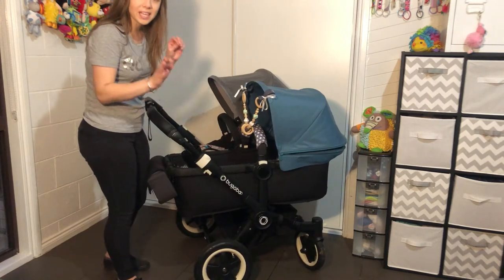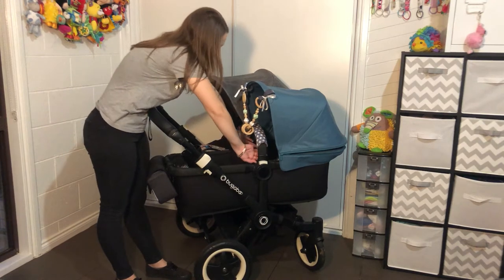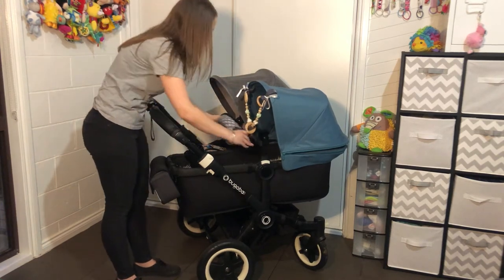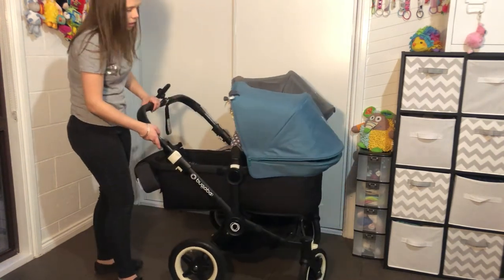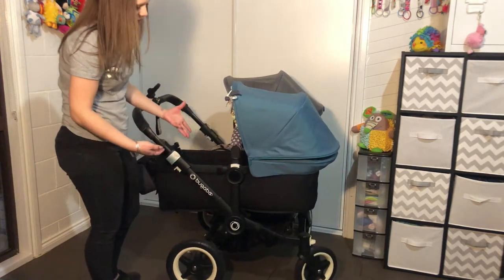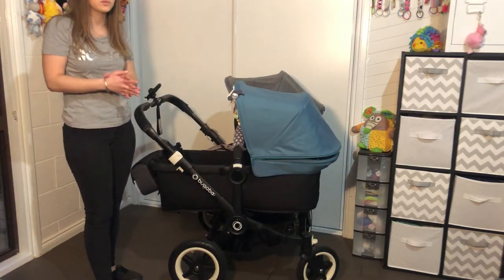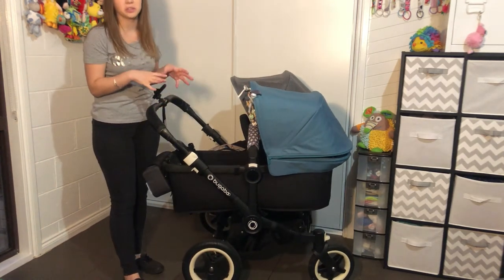Remember, on a Bugaboo anything white does something. The belly bar here has two buttons on the inside — easier to press with your thumbs — and that lifts off. This can also be used on the seat because it's the same frame. The bassinet doesn't really recline. It does have the seat recline mechanism, but it's not supposed to recline. Some people tilt them up for babies with reflux, but Bugaboo themselves say not to do that — it's not what it's designed for.